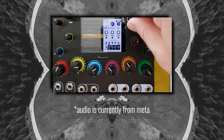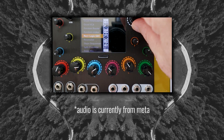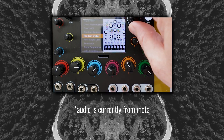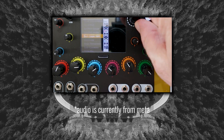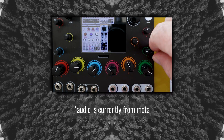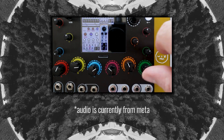Another thing that was bothering me was that, at the time of me working with the device, there wasn't a quantizer I could find amongst the modules that it ships with, and that meant I couldn't quantize the output of Marbles with another module. This may be adjusted in upcoming firmware. The firmware was still in development when I was working with the Meta, up until Sunday August 25th. If there are any salient corrections, I'll put them in a pinned comment, so check that out.